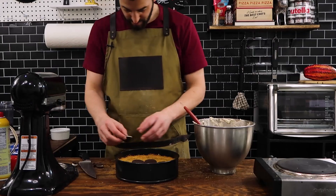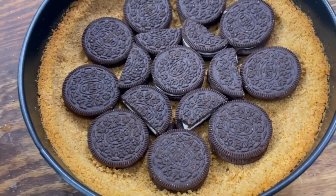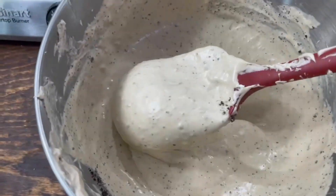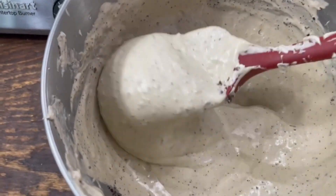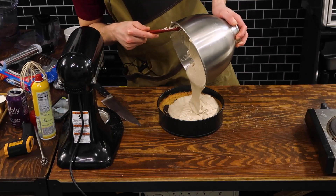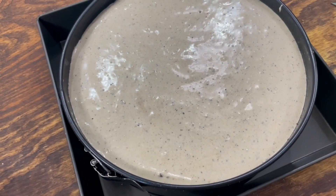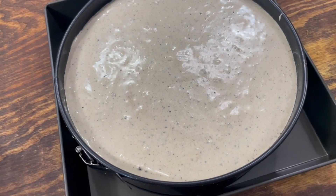Once that is all mixed together and well combined, we're going to start layering more Oreos into the base of the cake. To the bottom in the middle, I'm carefully placing some Oreos. If you can't fit that many, don't be afraid to break them in half and fill the voids. If there's a little bit of graham cracker crust showing, don't even worry about it. Now that the base is good to go, I'm scooping out all the cream cheese mixture and evenly spreading it on top of the cake.